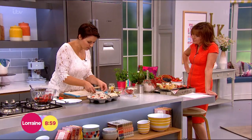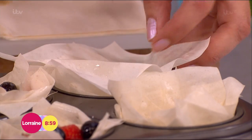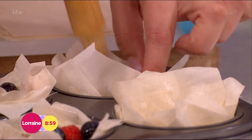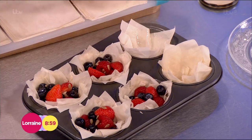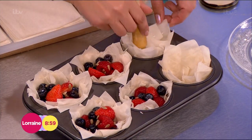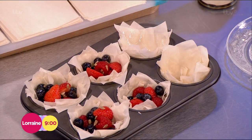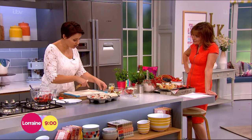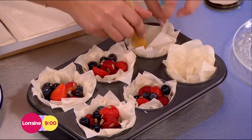A nice tip: when you're working with phyllo pastry, it does dry in the air. Keep them covered with cling film or with a damp tea towel, just to keep them nice and pliable. This is a great one to let the kids do. In fact, I made some of these the other day and took them to a radio show. My daughter Leila made them for me the day before — she made all these and then we just did the fruit together.